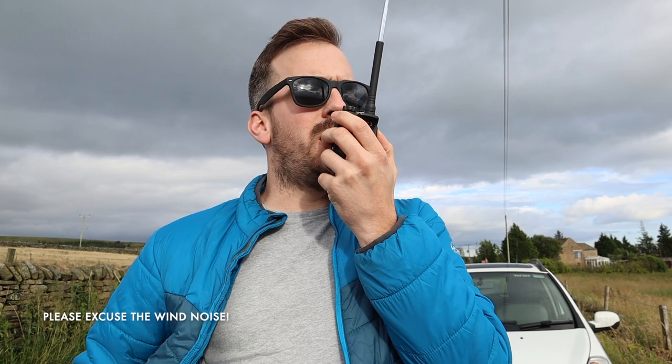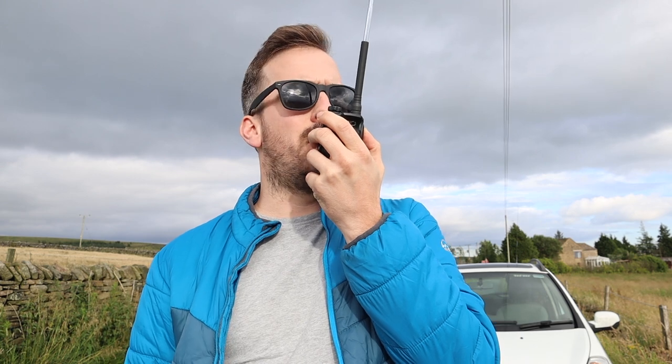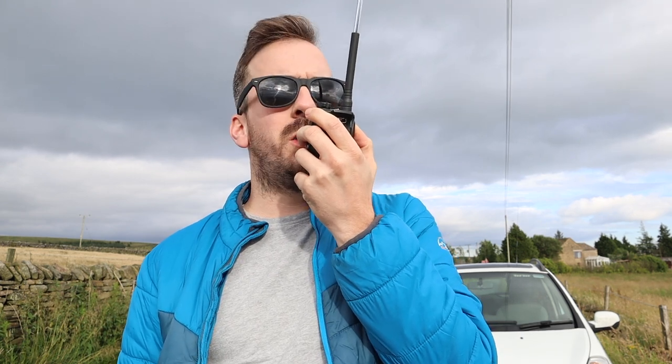Hello CQ, hello CQ, hello CQ on 2 metres, M3HHY Mobile, Mike 3 Hotel Hotel Yankee Mobile. Calling CQ on 2 and standing by for any calls, M3 Hotel Hotel Yankee Mobile. Okay, so there's no one there on 2 metres for the time being, so what we'll do is we'll try some repeaters.